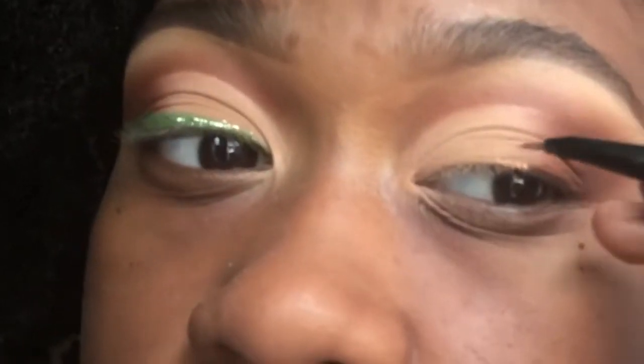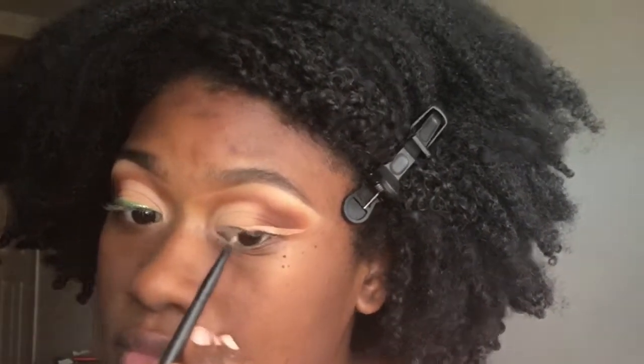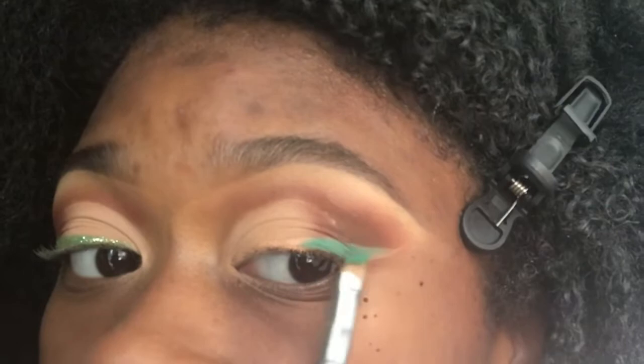Now I'm starting the wing using the same concealer I used to cut the crease. I could not do this on camera so I had to step off, try a little something, then come back on to go over it again since it had set a little. I'm going in with a turquoise color and another green from the 35OM palette. I accidentally closed my eyes and got concealer in the crease — I go back and fix that — and continue packing that on.